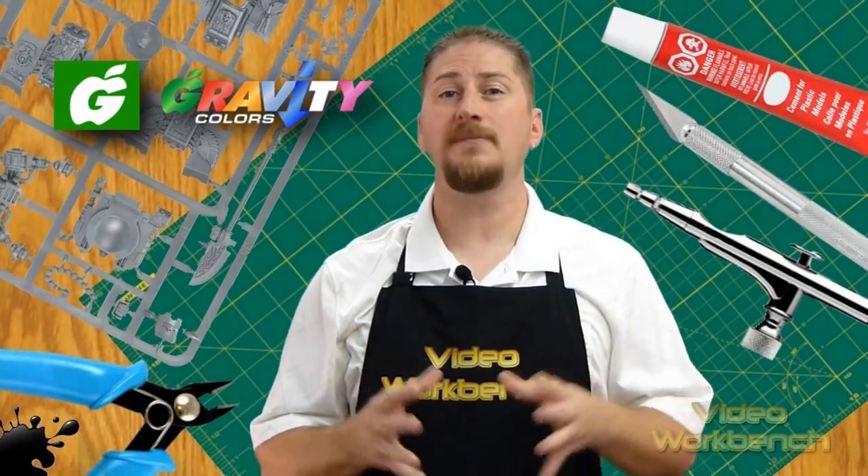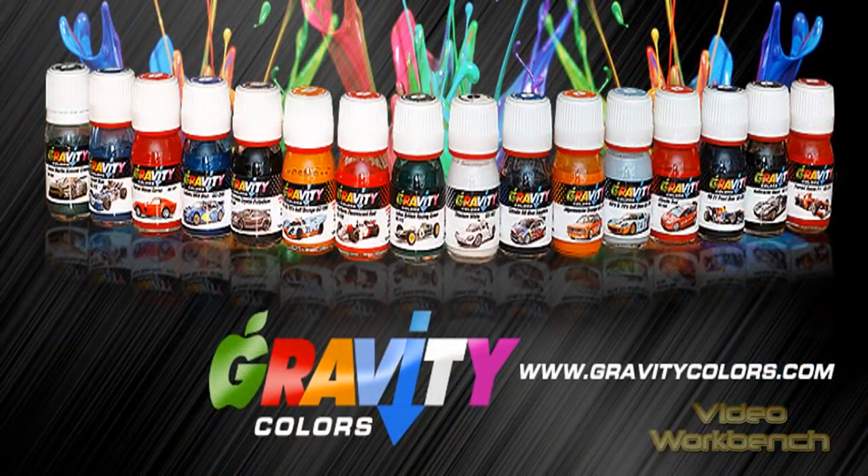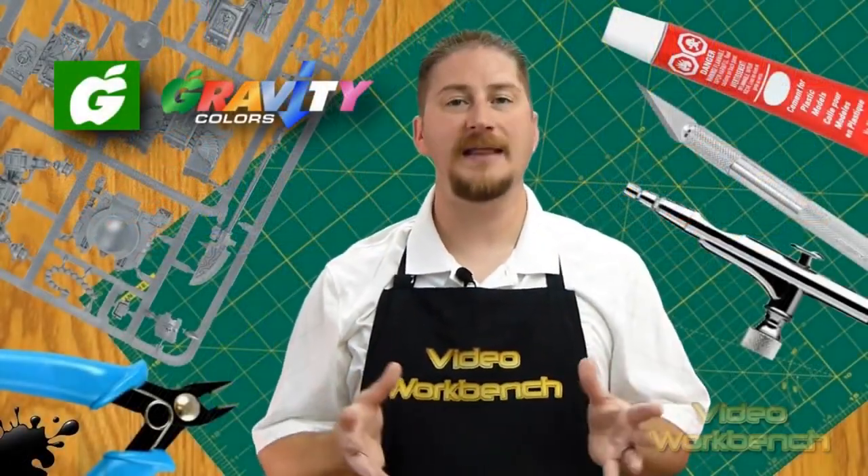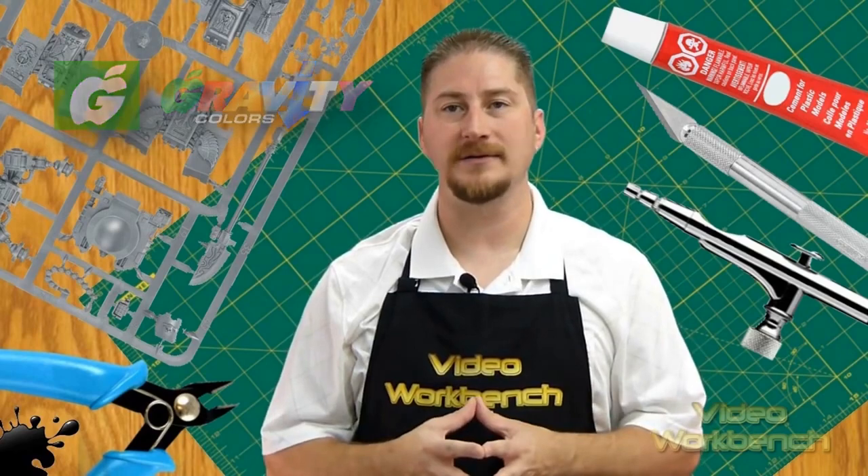Gravity Color paints are solvent-based lacquer-based coats, pre-thinned for airbrush use only. Their paints have a fast dry time, no fading, and excellent coverage, which makes them very easy to work with. Gravity Color paints come in three types: solid, metallic, and pearlescent colors.